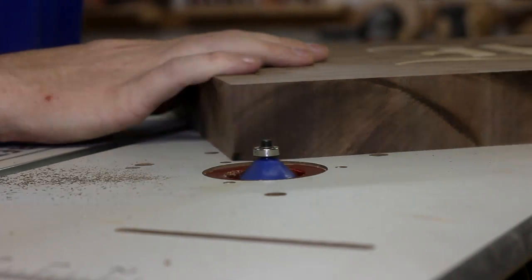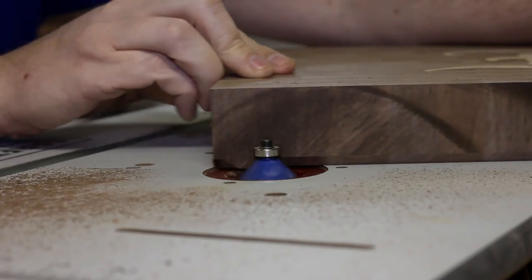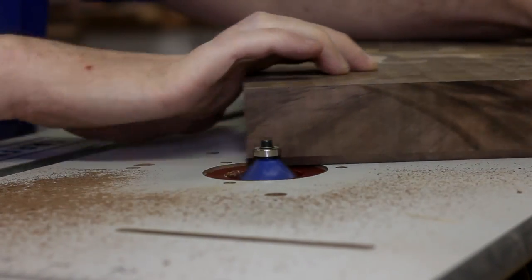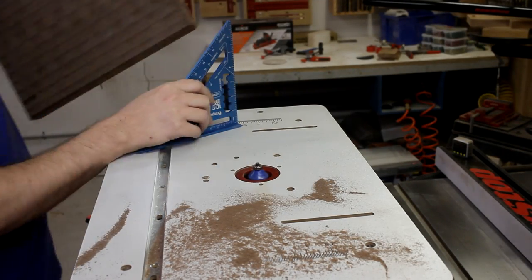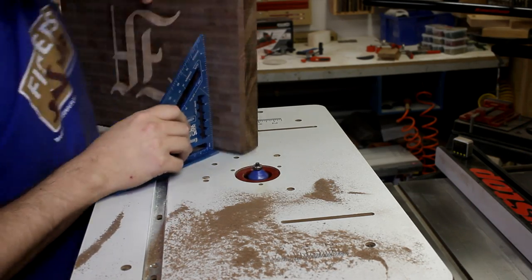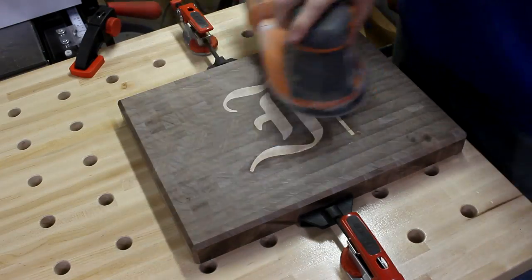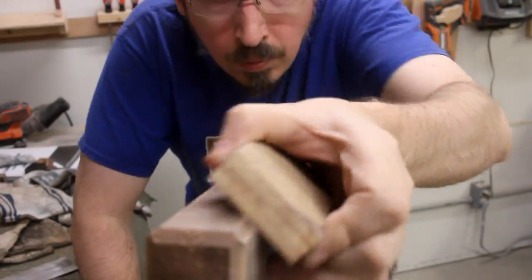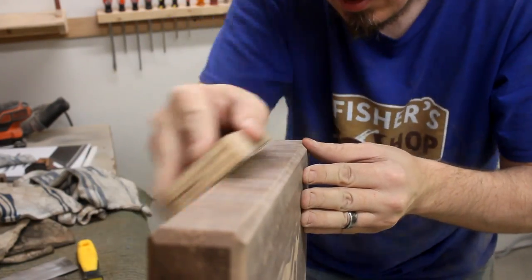Using the router, I put a chamfer around the board. Then with a speed square, I could brace the piece upright so that I could get the corners too. I stepped up through all the sanding grits from 80 all the way up to 220, then used a sanding block to get all the chamfers, raised the grain by wetting the board, and then sanded it all again to get it perfectly smooth.